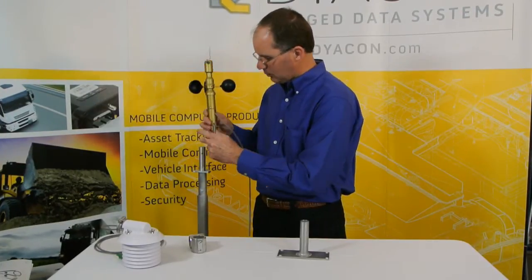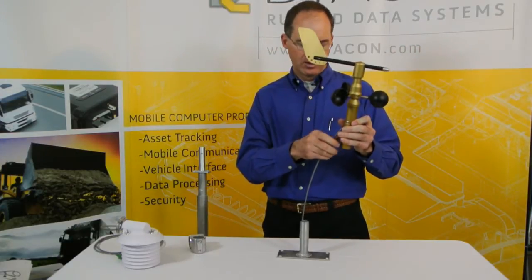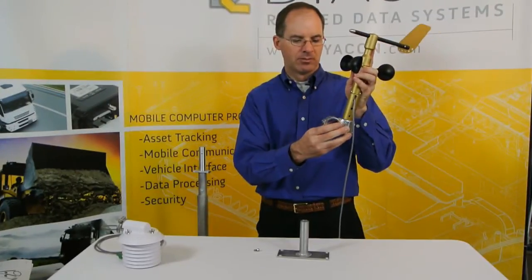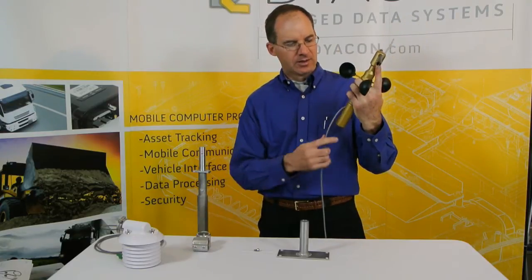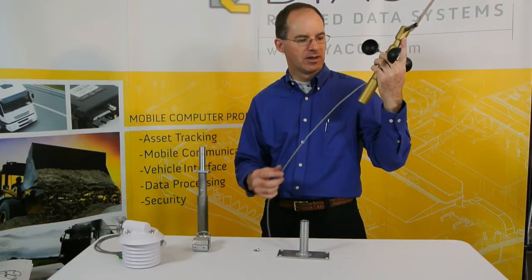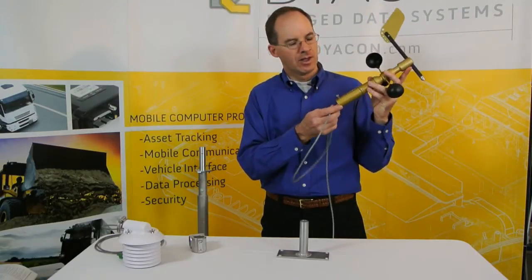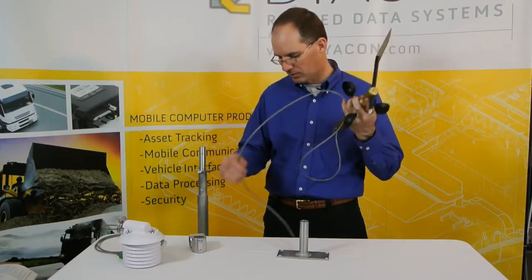Alternatively, the wind sensor can be mounted to a one-inch pipe. By removing the locking screw, standard pipe fittings will fit over the base. The cable routing can be either run externally or routed internally to provide a protected cable run. Routing the cable through the inside of the mounting tube allows for an elegant installation with a protected cable route.